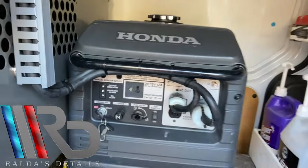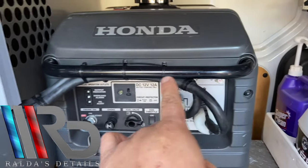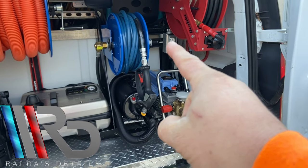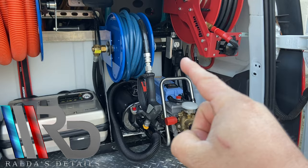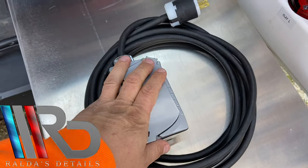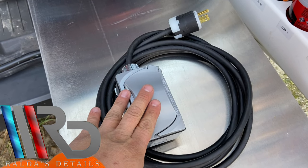This is a smaller generator, so you can make your Krensla work with it, and it's super quiet. What I did is I ran this extension all the way from here going up straight to this point. I still need to update that receptacle — I'm going to install a GFCI since it's close to the water. This one here is custom made for another detailer which I'm planning on sending pretty soon to Arizona.